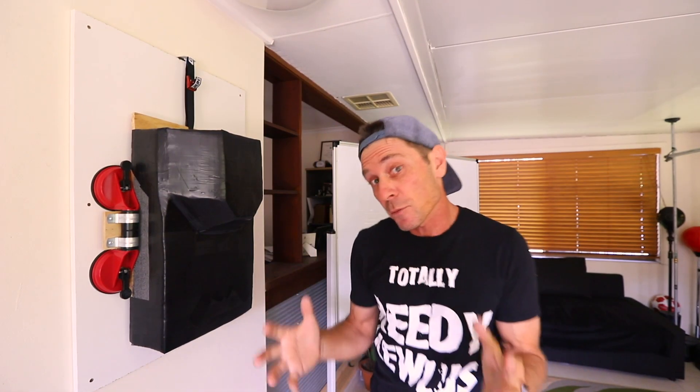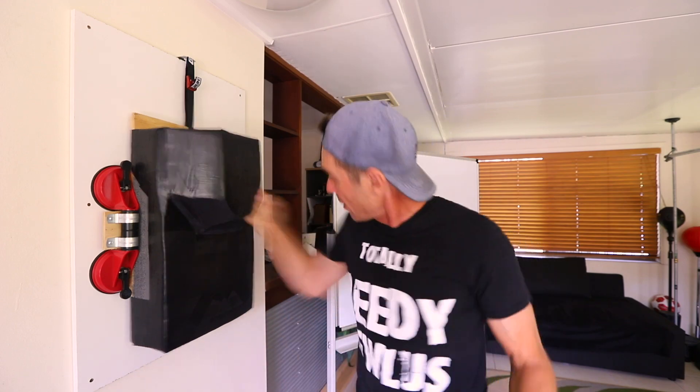G'day guys, this week I'm showing you how to make one of these — it's the ultimate wall punching bag and it only costs 40 bucks. The key to this project is using the right sort of foam.